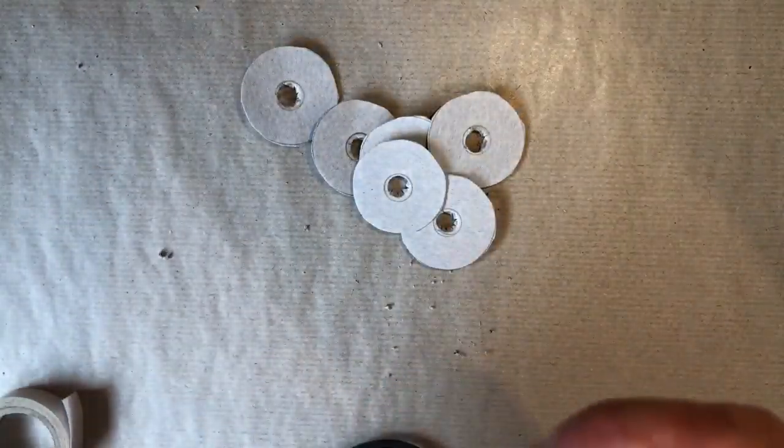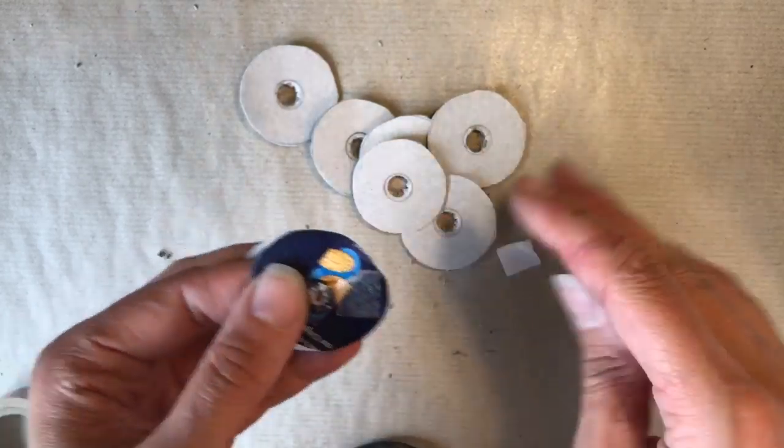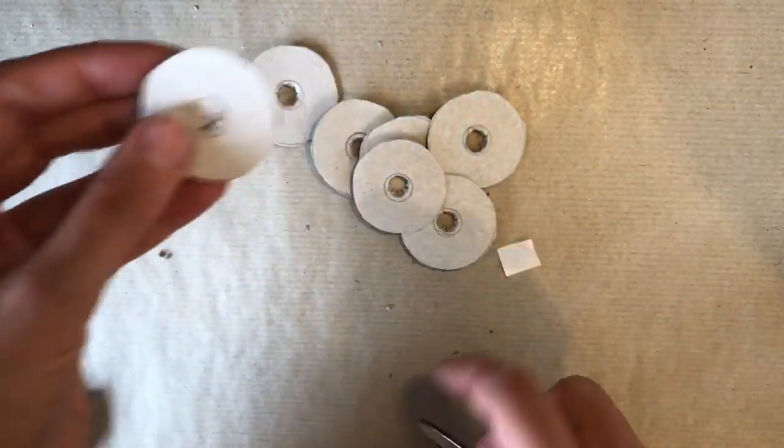Then stick the templates together just with a tiny dab of double-sided sticky tape, so you've got four templates all together.